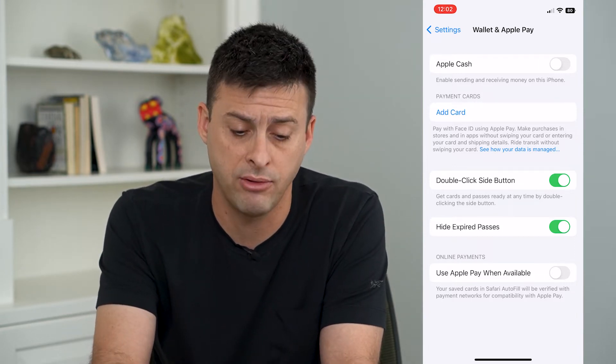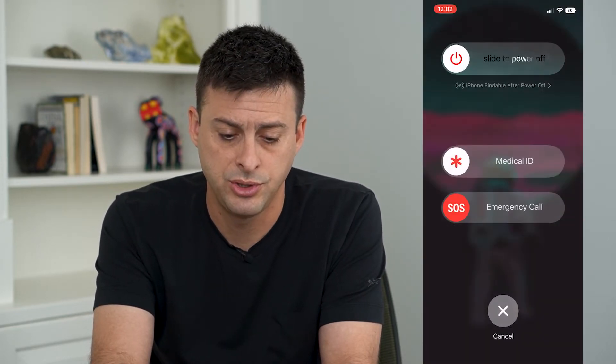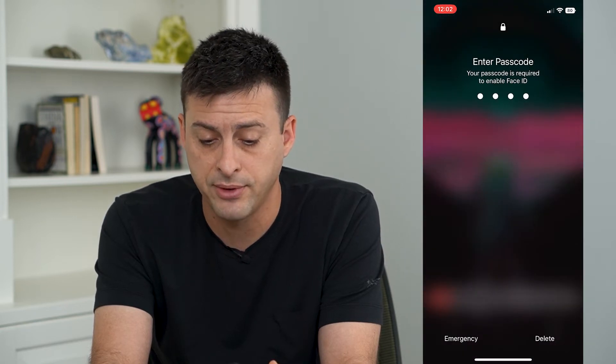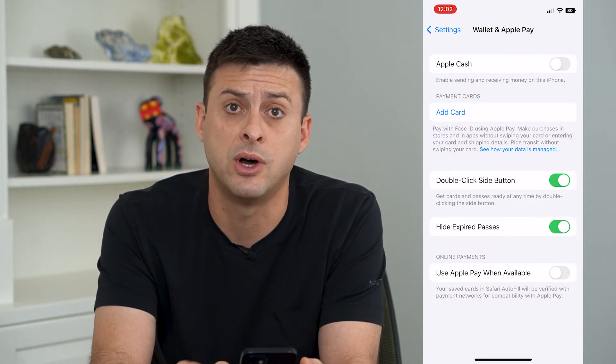If it's still not working, I recommend restarting your phone. Tap and hold the volume up and power button, then slide to power off and restart your iPhone. A lot of times that will help fix it, and with the double click side button still on, that should resolve the issue.